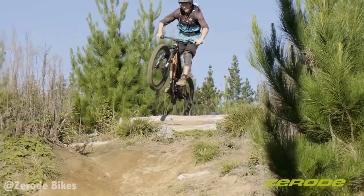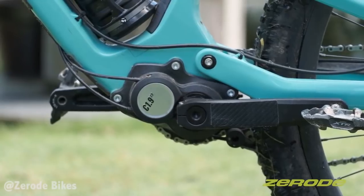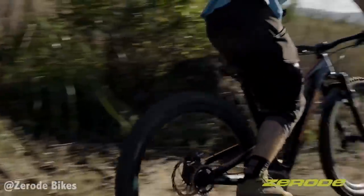For mountain bikers, a crank-based gearbox makes the most sense. By centralising weight on the bike and reducing the unsprung mass at the rear wheel, you can improve the overall suspension performance.